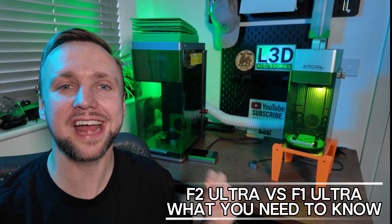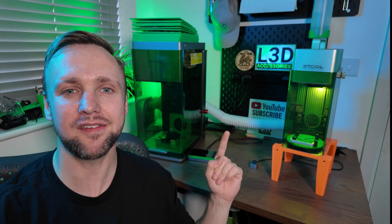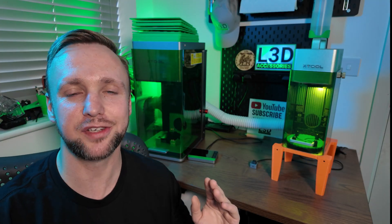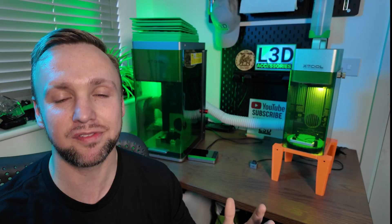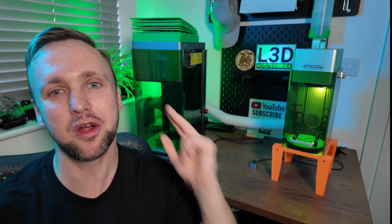XTool have just announced the XTool F2 Ultra and it is a serious step up. I've got the F1 and the F1 Ultra — I use them every single day and know them inside out, so I can tell you the differences. If you're interested in buying an XTool machine but you're not sure whether to go for the F1 Ultra or the F2 Ultra, stick around. I'll go through the stats and help you make your mind up.